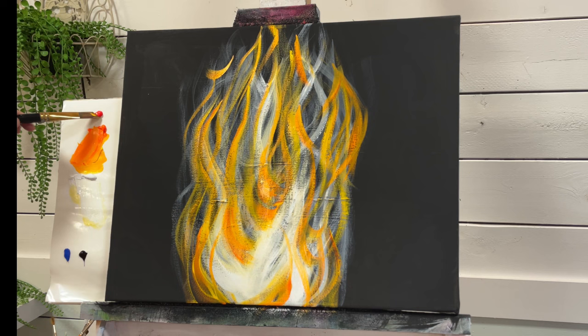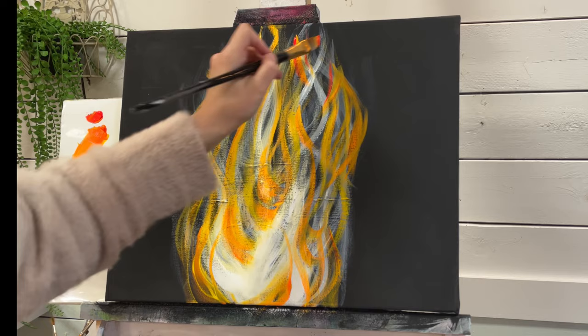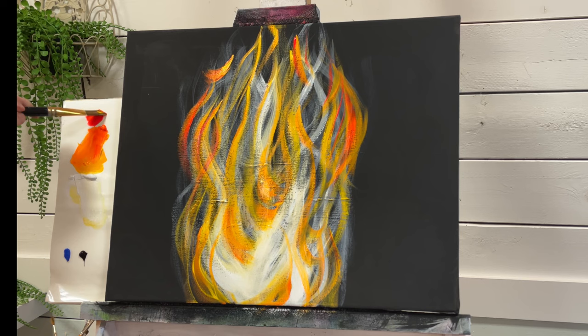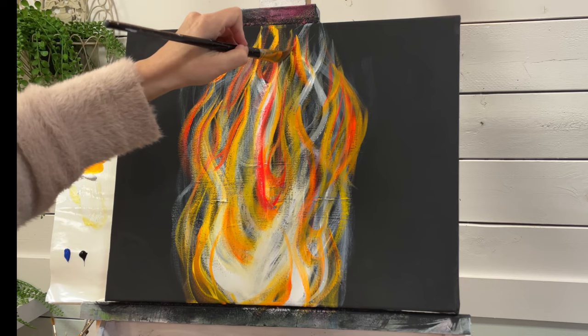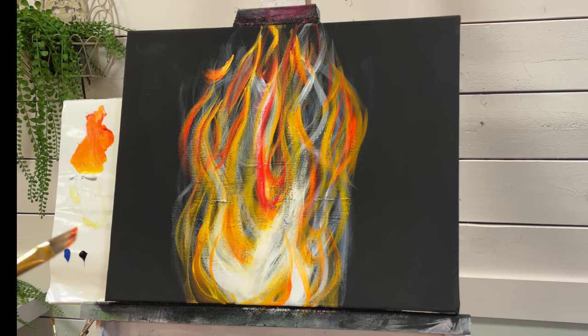I'm going to take some red now along with the orange. Again, not mixing it to make one solid color — I've got a little bit of each in here. And we're just going to start adding sweeps and little scoops. You can take the red, orange, and the yellow and add that all together on the brush.